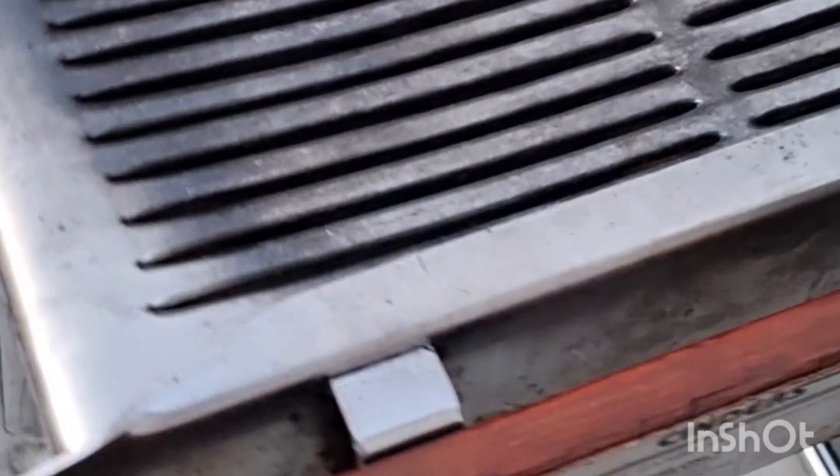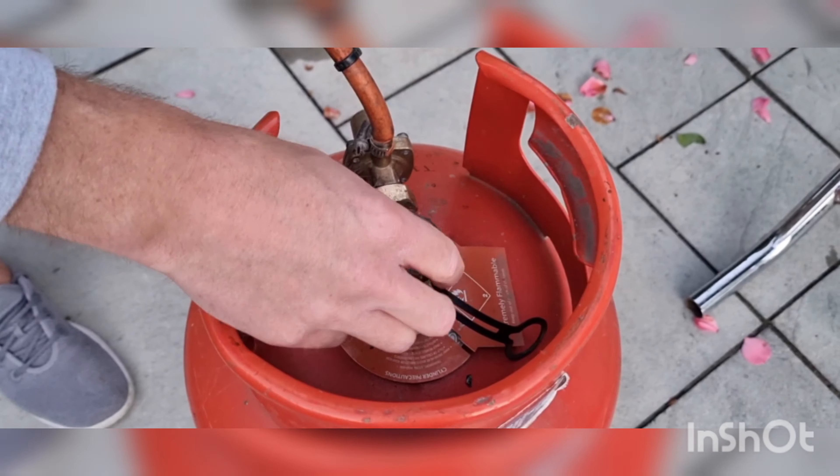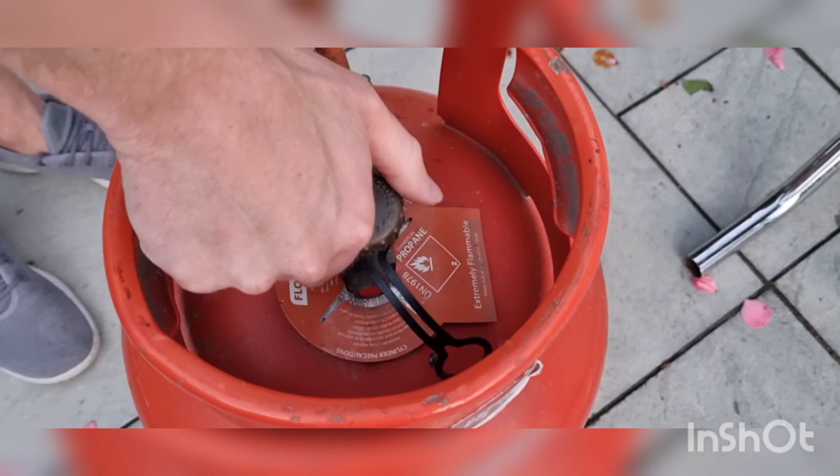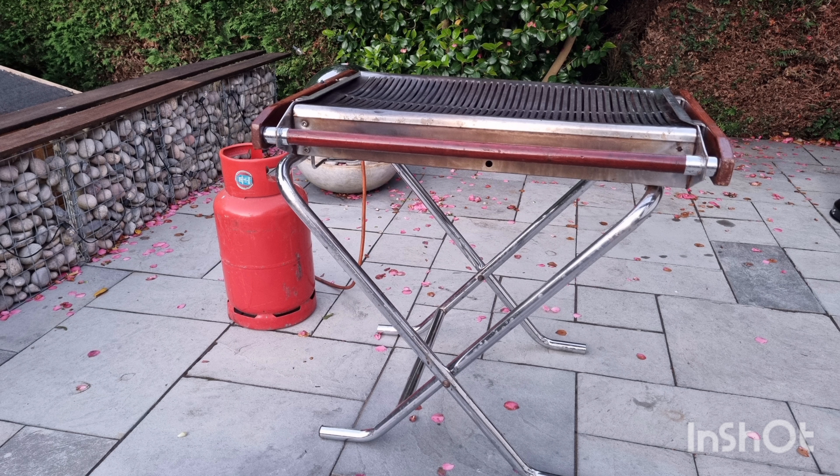To turn the barbecue off, you use the same lever which you used to turn it on. Turn the gas off, unscrew with the spanner and then remove the hose. Put the plug back into the canister and there we go, job done.